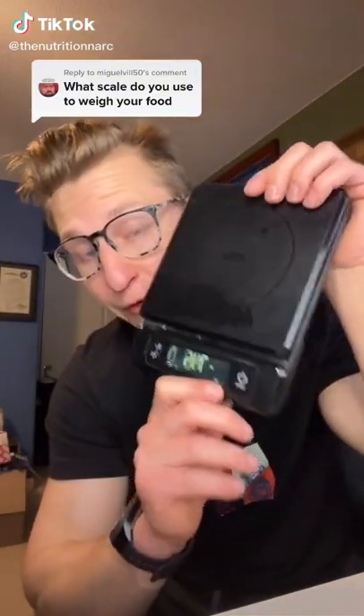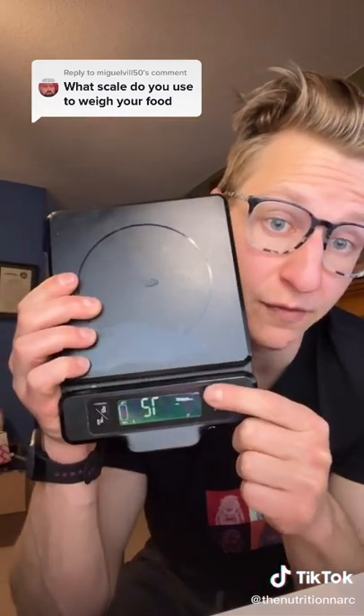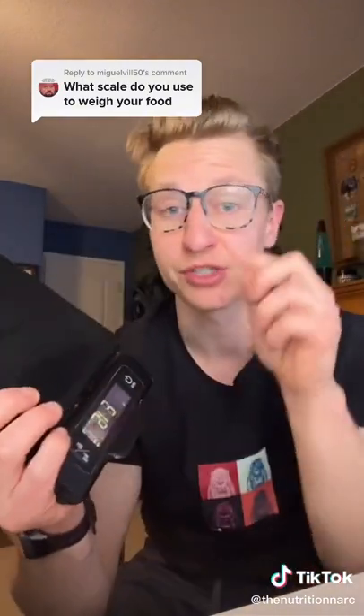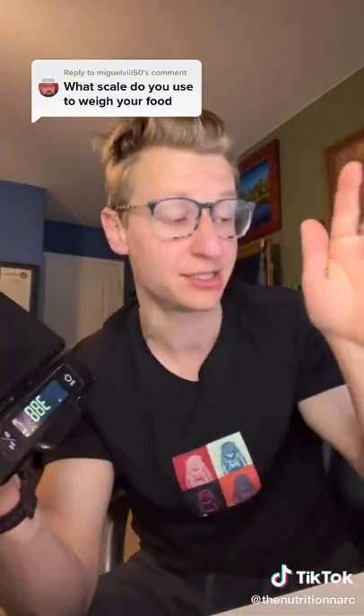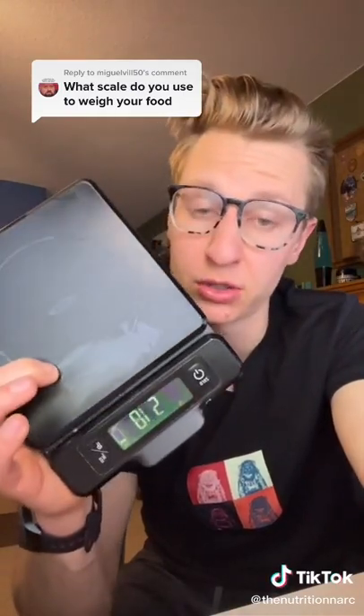This is the food scale I've been using forever. I'm very particular about it — I've gone through like three different ones before I found this one. This is the best one so far, and that's for a couple reasons. The first reason is it has actual physical buttons, so you can hear it, you can zero it out, you can tear it. You can actually hear when you're doing it, versus the little touchscreen ones I always accidentally hit when I'm swiping.